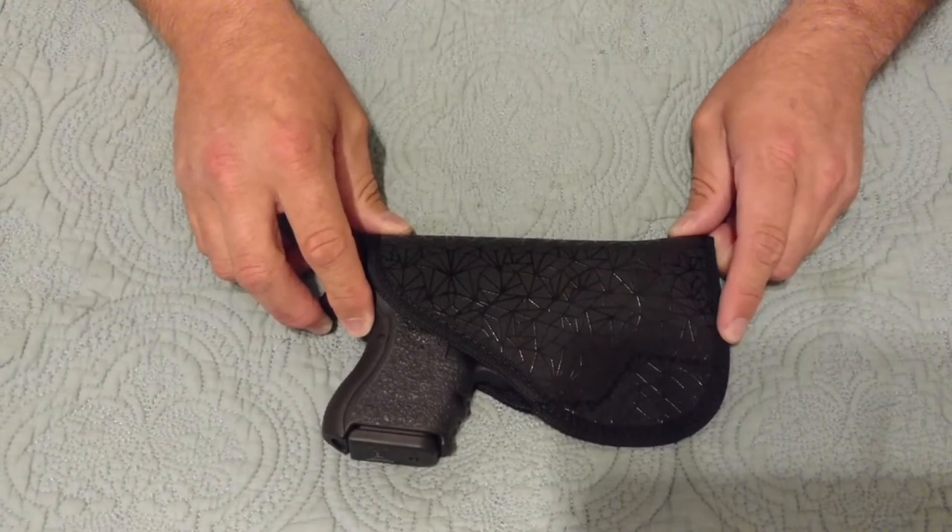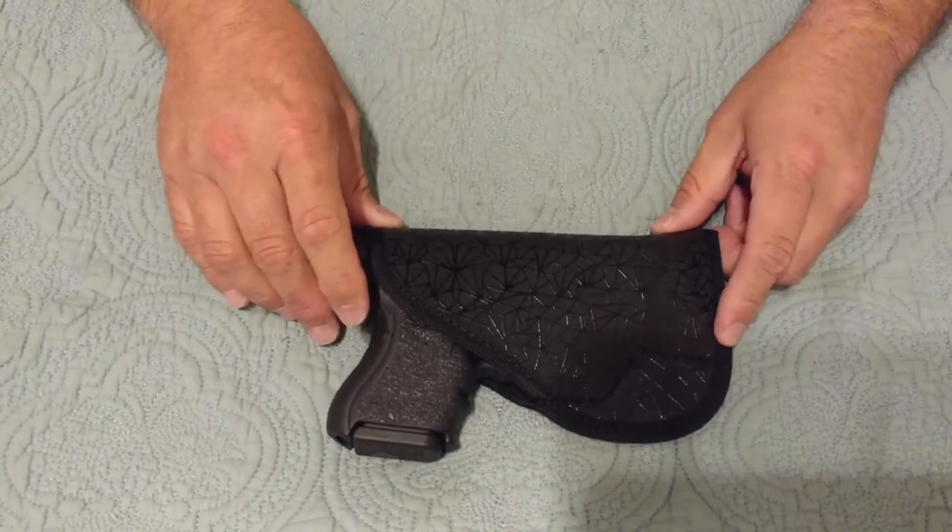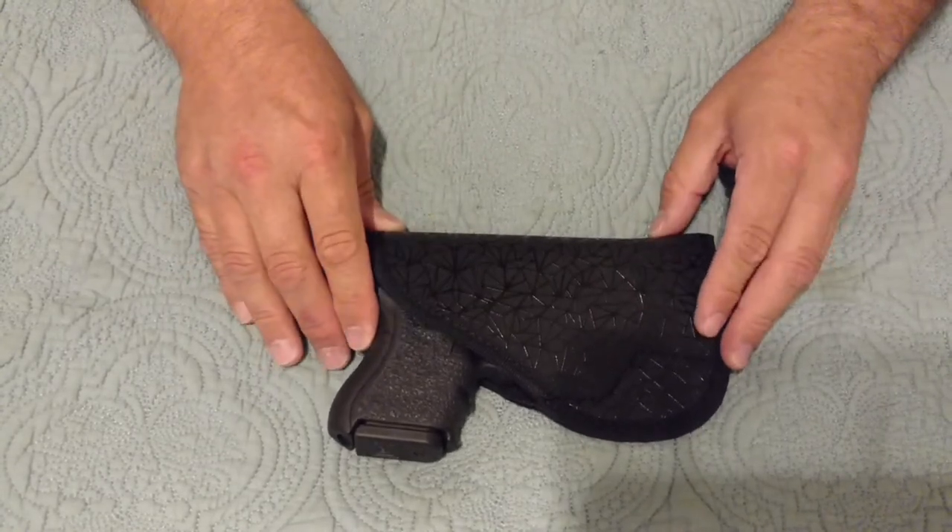It all depends on your pants pocket size. Some shorts or pants have smaller pockets, some have bigger pockets. This works very well in a larger pocket, any loose pocket or anything like that.